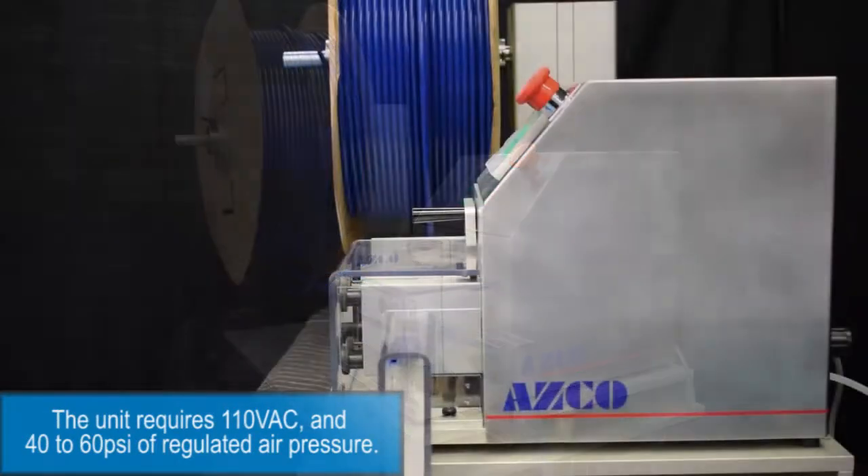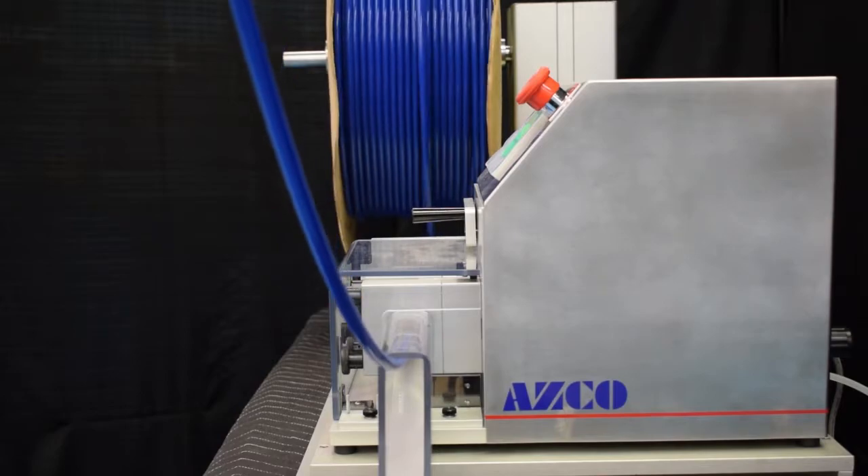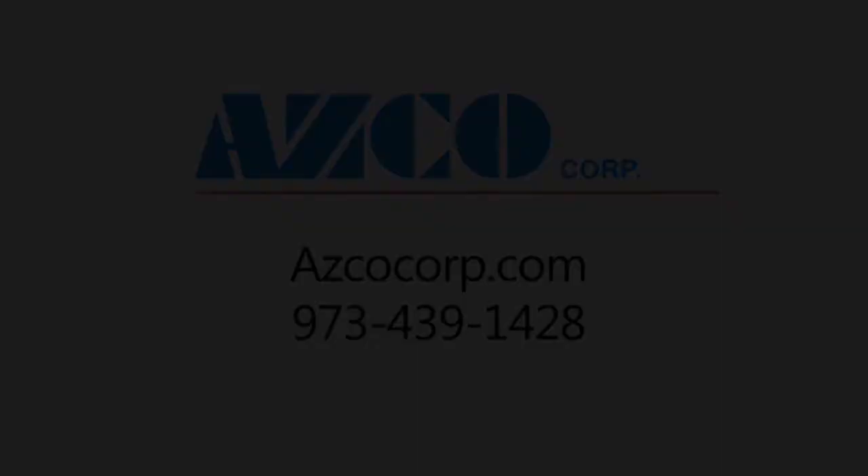The unit requires 110 volt AC and 40 to 60 PSI of regulated air pressure. Please give us a call to discuss your application.